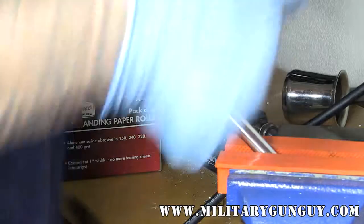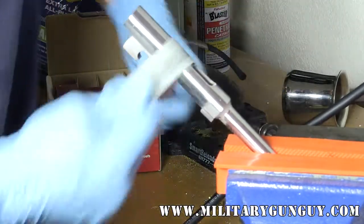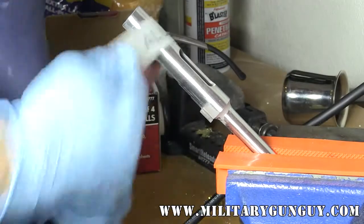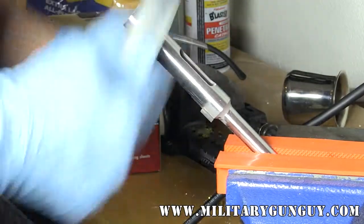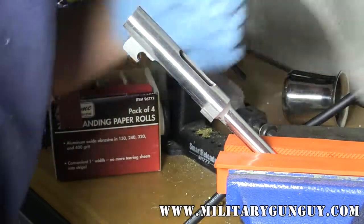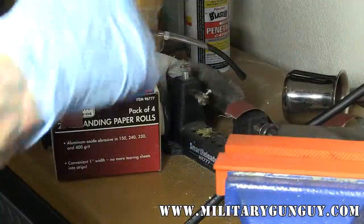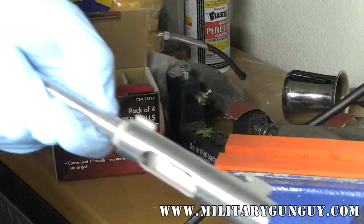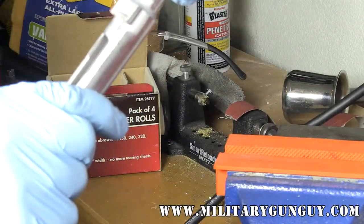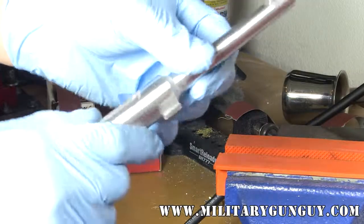You just want to rotate the part a little bit, and you don't have to go crazy with it. Just lightly polish it and blend all those areas in a shoe shine motion to your level of satisfaction. Getting in here more by hand will knock down that rough finish on the metal.